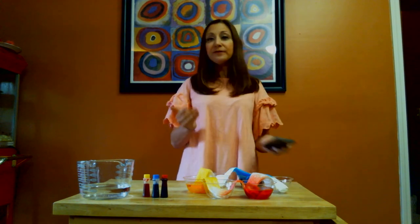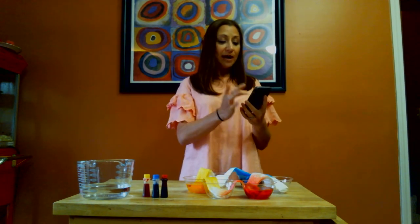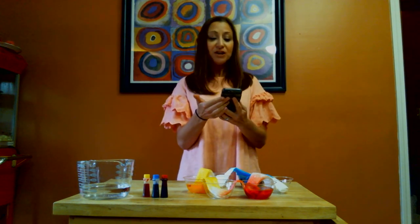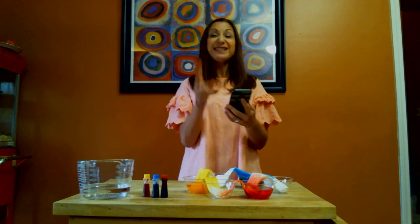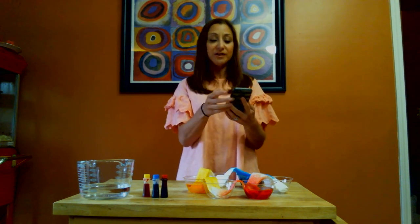In John chapter 13 verse 34: 'A new commandment I give to you, that you love one another as I have loved you, that you also love one another.' He says it twice in the same verse. John 13:35: 'By this all will know that you are my disciples, if you have love for one another.' John 15:12: 'This is my commandment, that you love one another as I have loved you.' John 15:17: 'These things I command you, that you love one another.'